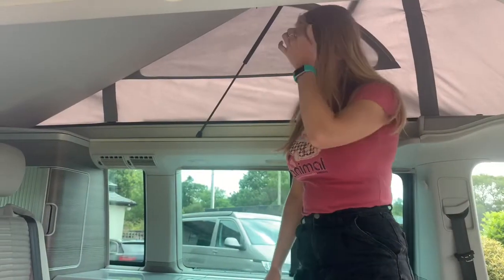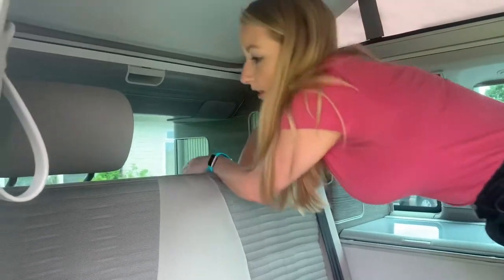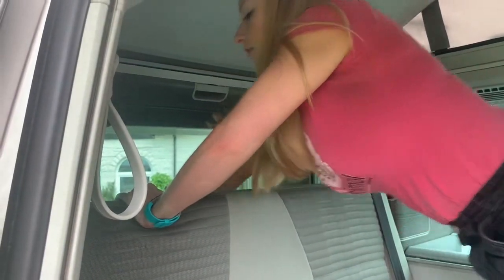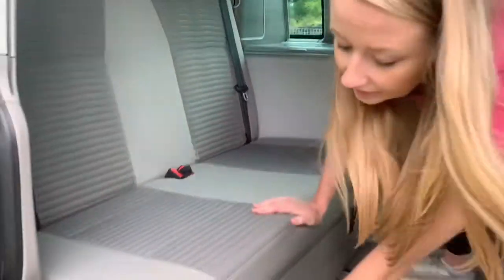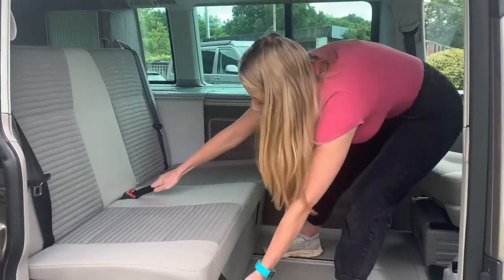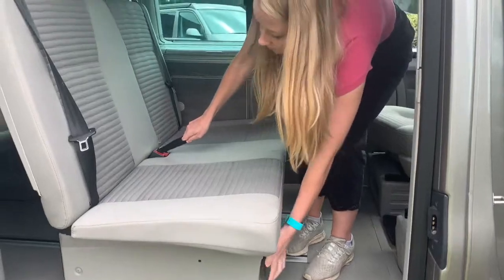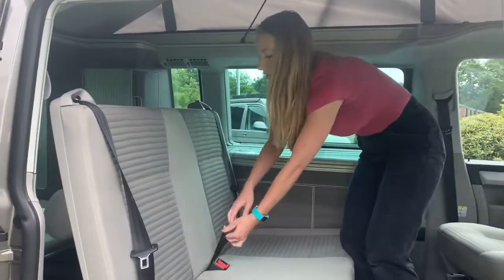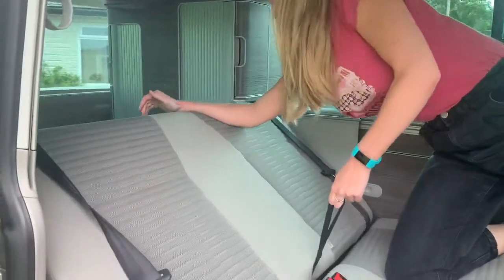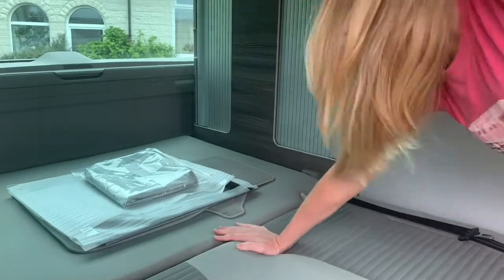To operate the lower bed, the first thing you want to do is pop your headrest down — press the button and fold down, same on this side. We then want to get this lever, ensure it is fully up, and pull the bed all the way out as far as it can. We then grab this section, pull it up and flatten down so it clicks into place.